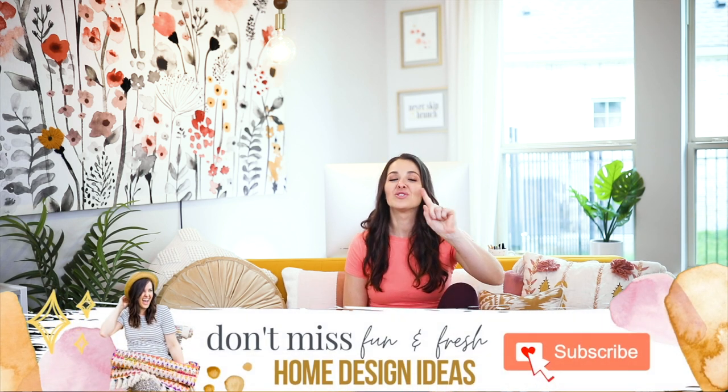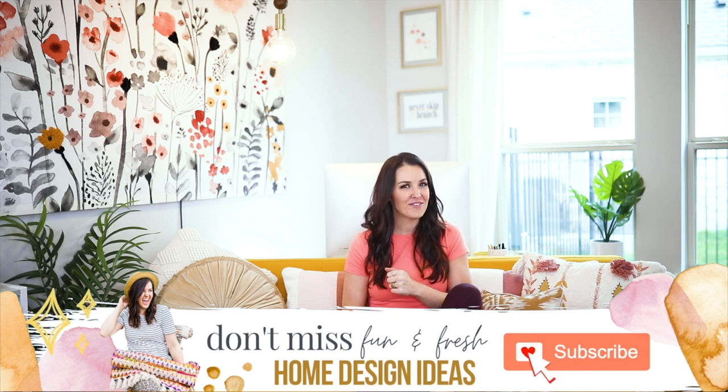Let me know what projects you are diving into in the comments below. I love when you guys share what you're making — it will help give others inspiration too. If you like this video, pop that thumbs up and hit that red subscribe button so you stay in the loop for more fun and fresh home design chats just like this.